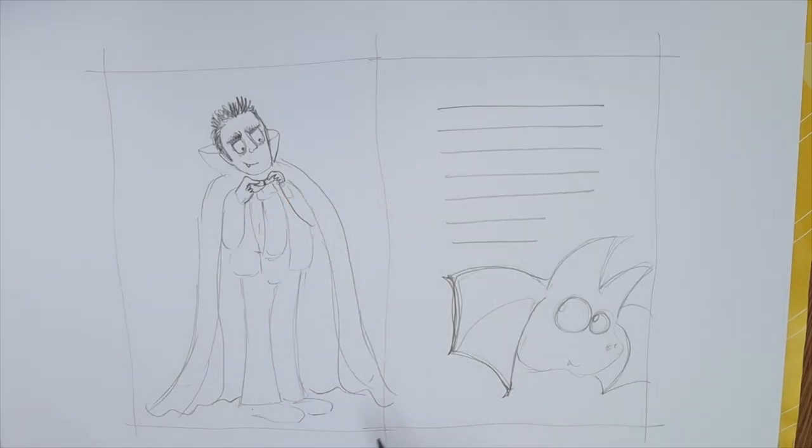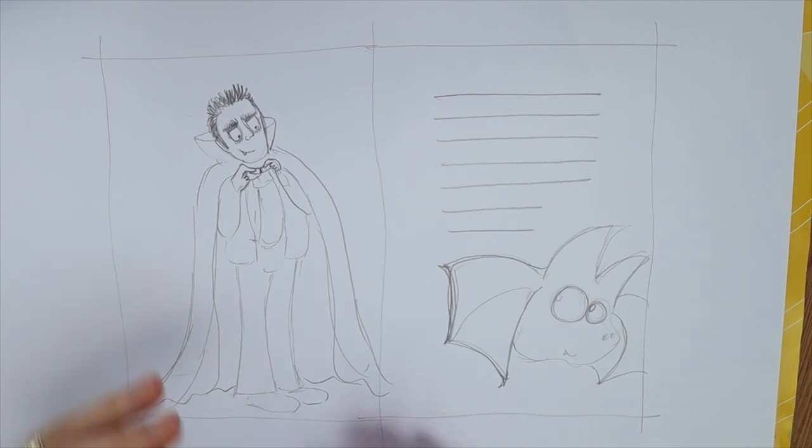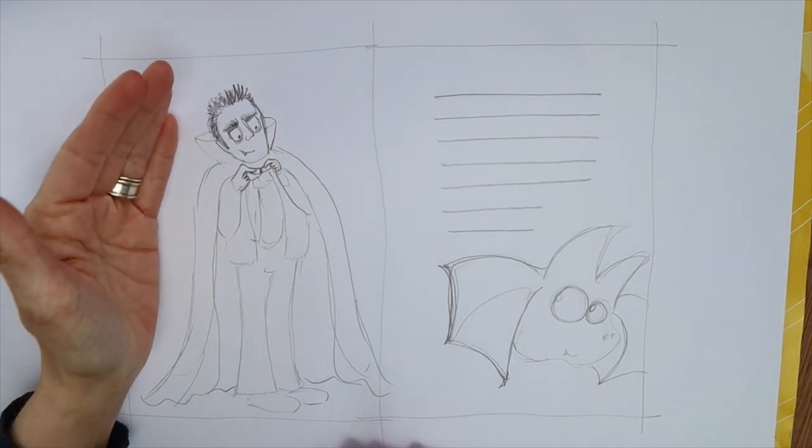Whether you're illustrating it yourself or hiring a professional, making a dummy book means that you can make notes on what you want to see on the page. I like to think that you get double for your money when you buy a picture book — you get the narrative of the text, but you also get some backstory in the illustrations. You might have little subplots going on in the background, or your picture might be describing something that has happened directly before or directly after whatever is happening in the text.